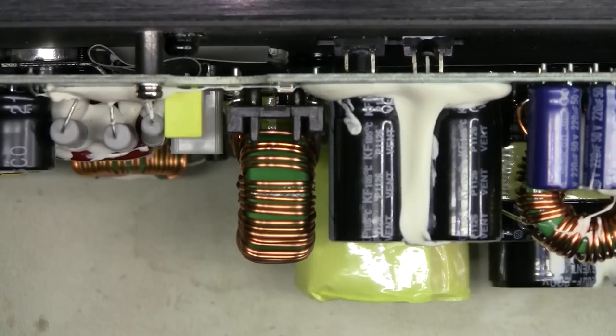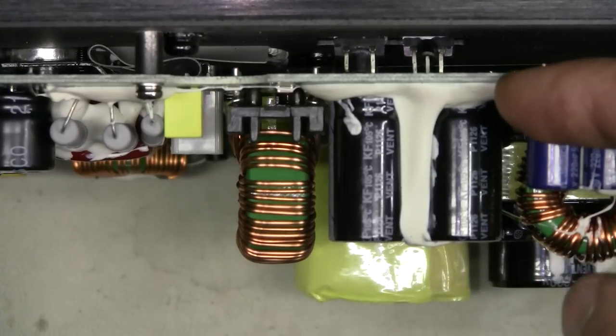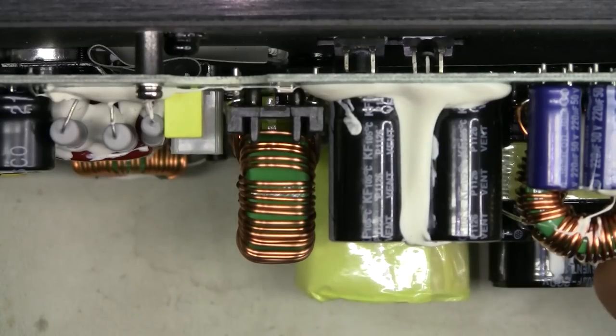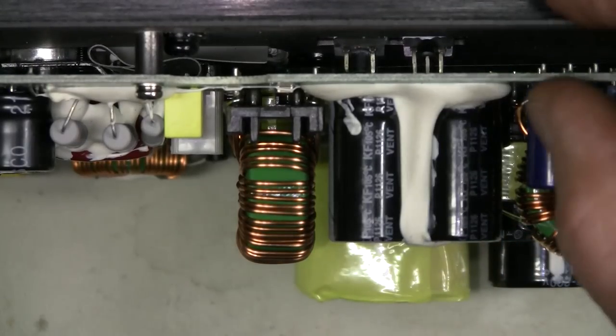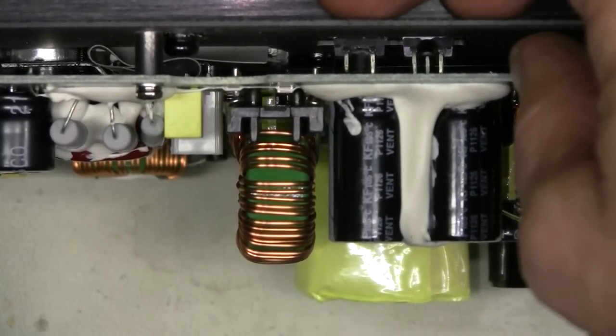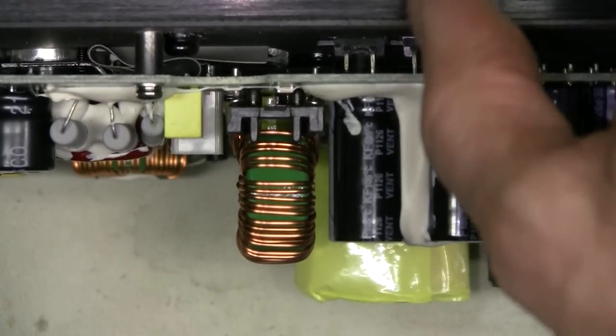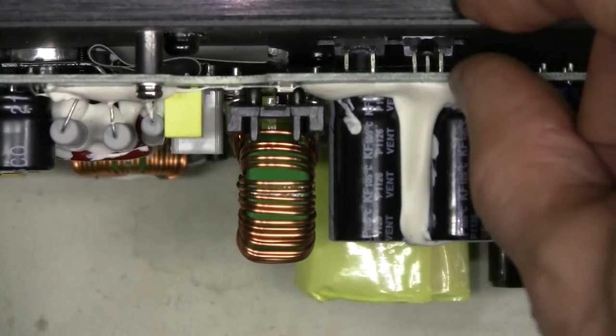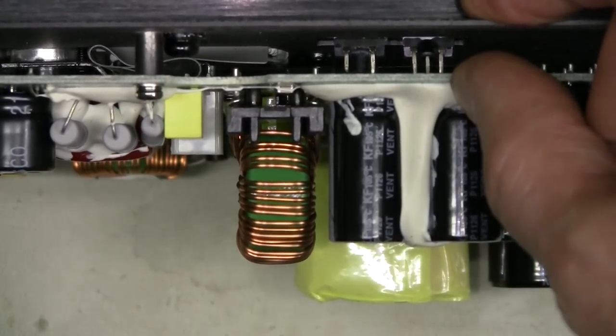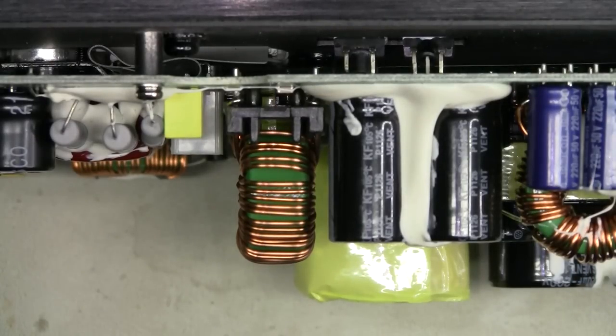I can imagine a couple of ways this happens. One is if a speaker is dropped, this board might flex a little bit because of some heavy components on it — especially this transformer over here. Because devices are rigidly mounted on the heatsink and the board flexes, the pins can break off. Another way might be during normal operation, because these are powerful speakers and probably vibrate quite a bit. The board can flex a tiny amount and eventually these pins can break off.